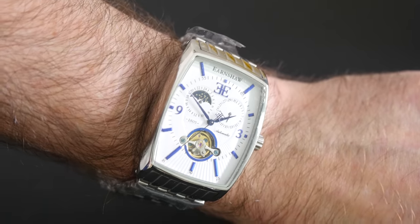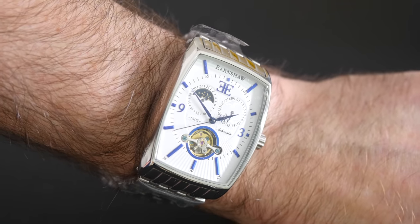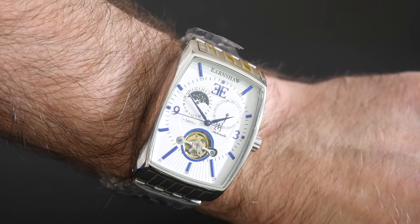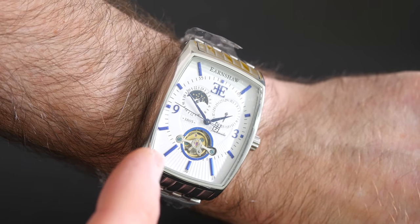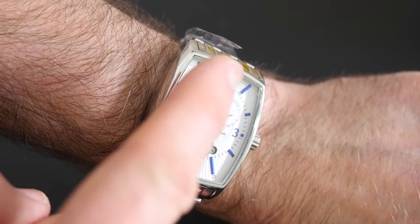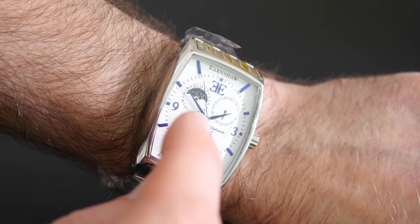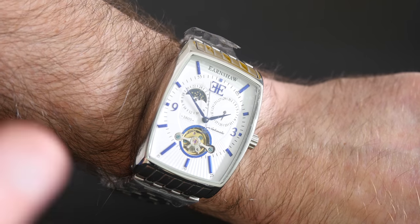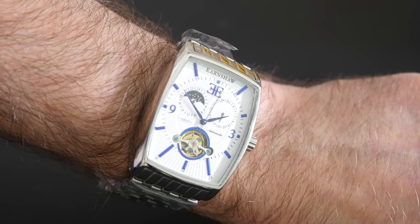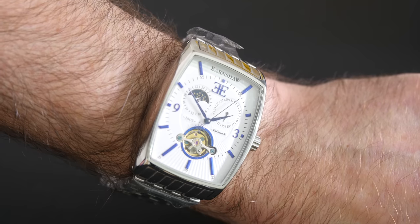On the wrist I think it looks very classy indeed. It's quite a large watch for a rectangular watch and it does sit up quite high on the wrist due to the thickness of the case, but I just think it looks so nice. The very bright white dial, when it catches different angles of the light, shows those little gray lines, and the blue also changes color. The surround to the skeleton window is also in the same blue color, and it all matches perfectly.